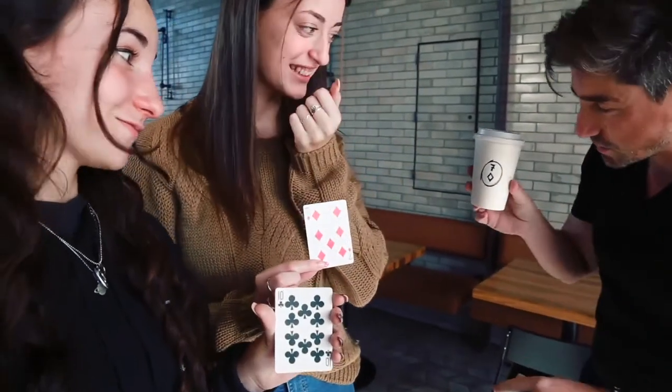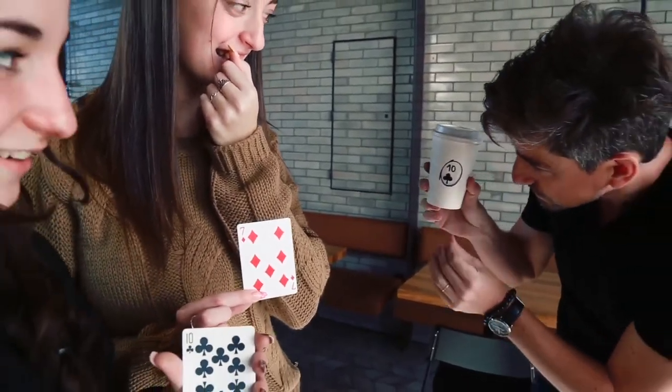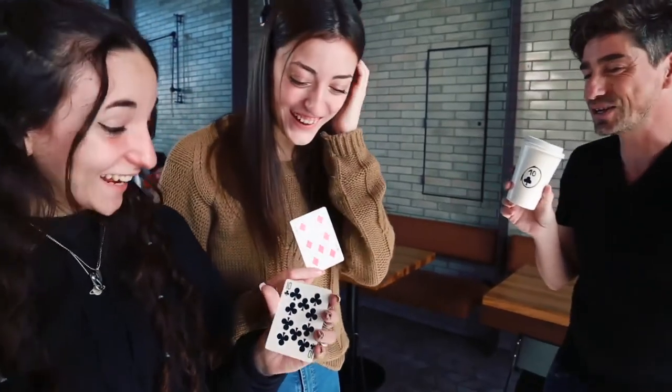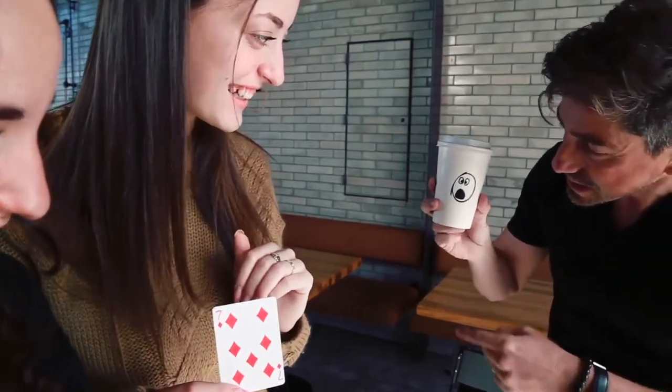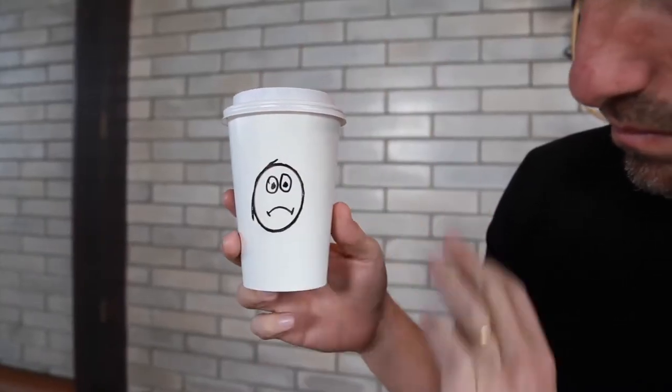But it doesn't end there. You ask the other spectator to name her card, and just by passing your hand in front of the cup, the new card is now written on it. Finally, you tell them that their facial reaction was so good that you'd like to translate it to an emoji that looks just like theirs.